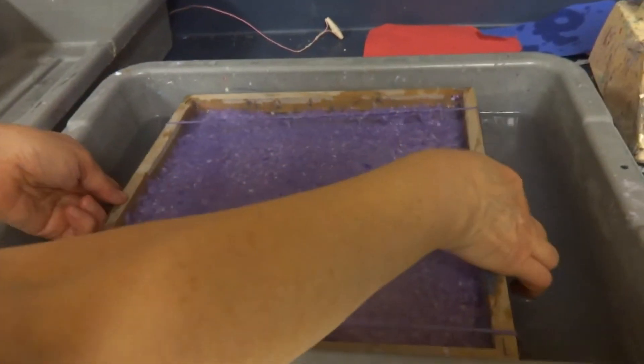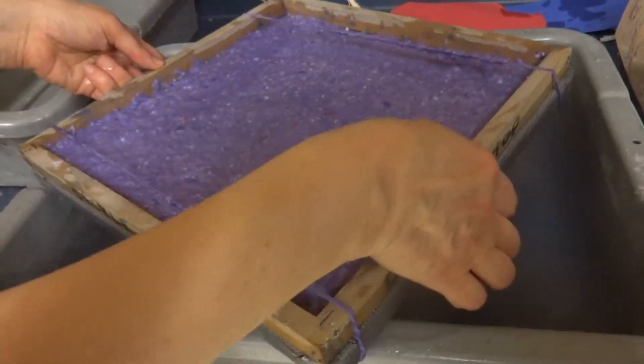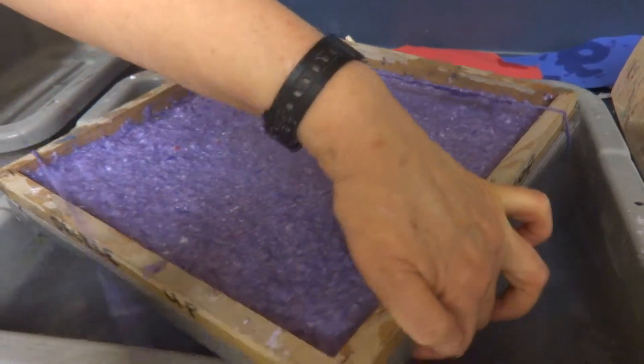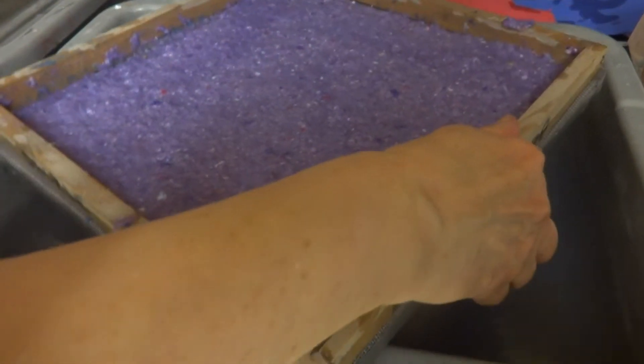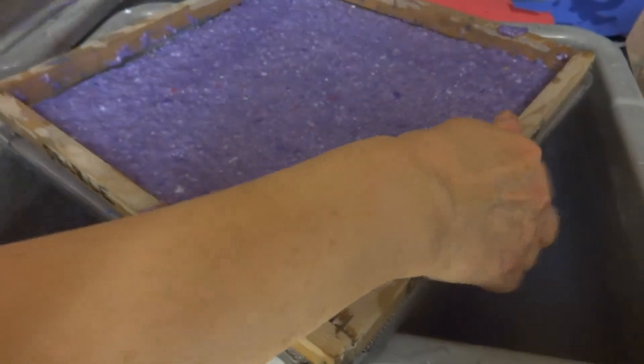Okay, we're going to let this dry out just a little bit. Take off the rubber band, then I'm going to put it someplace where I won't lose it. Take off the deckle.